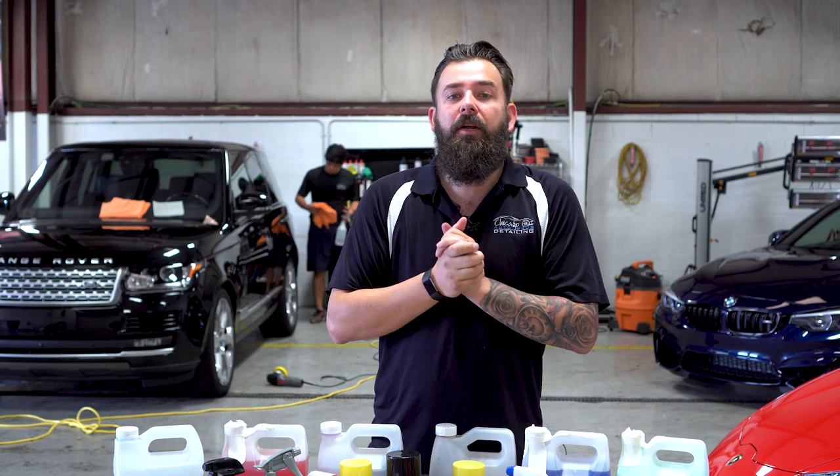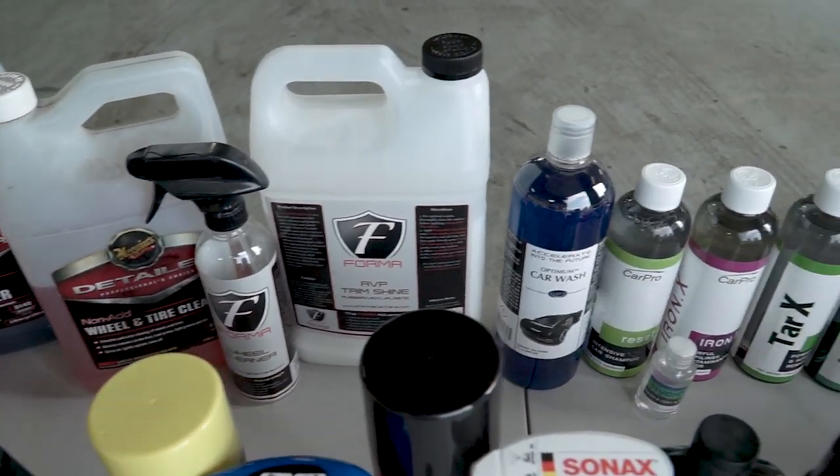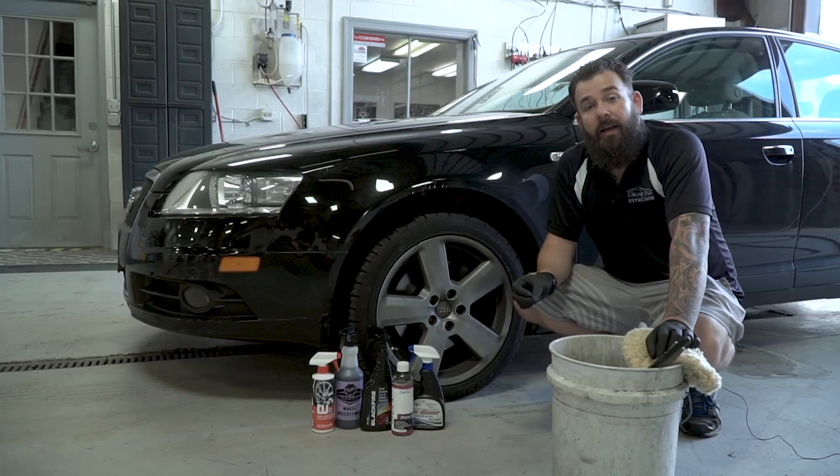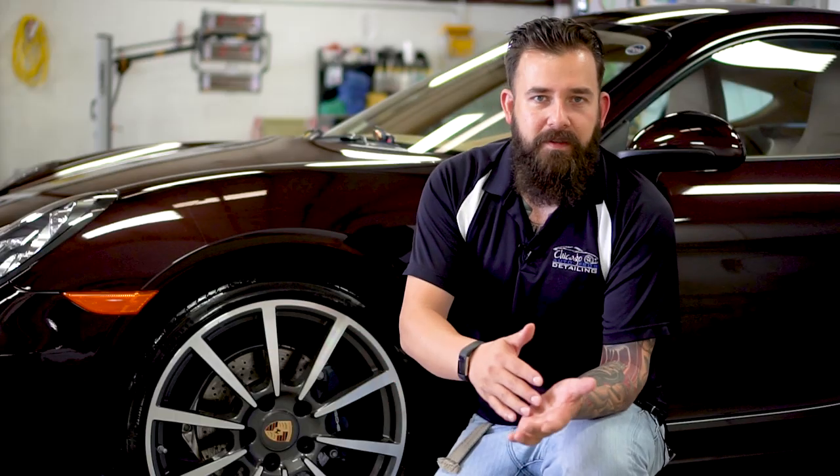In this five-part series, I'm going to show you the tips for choosing the right wheel cleaning tools, the right wheel cleaning chemicals, the recommended process for cleaning wheels, wheel protection, and everything I know about tire dressings.